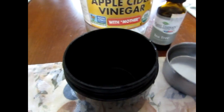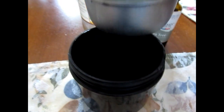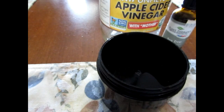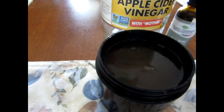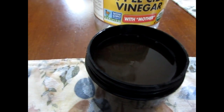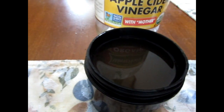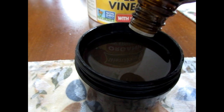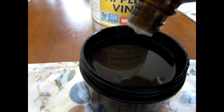I'm going to use this container here. This is 1/3 cup of water, 1/4 cup of apple cider vinegar, and I'm going to put around 10 drops of tea tree oil.